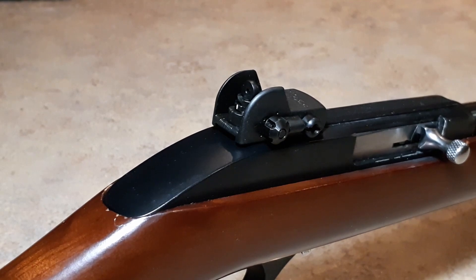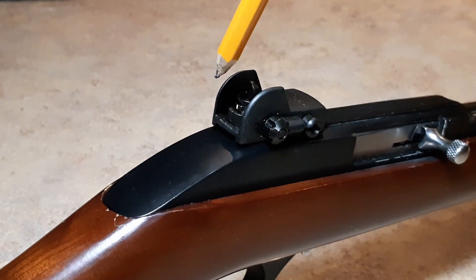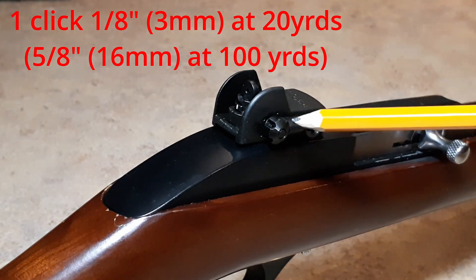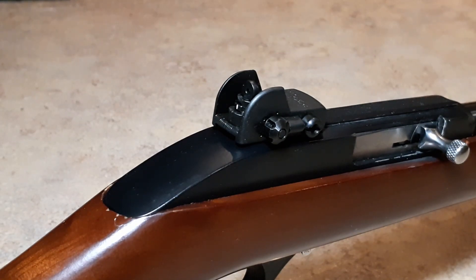Taking a closer look at the installed sight: right below the aperture or the peep — the little dial — that controls elevation adjustment. Each click is an eighth inch at 20 yards or five-eighths of an inch at 100. And then on the side, windage — again, each click is one eighth inch at 20 yards, five-eighths of an inch at 100 yards.